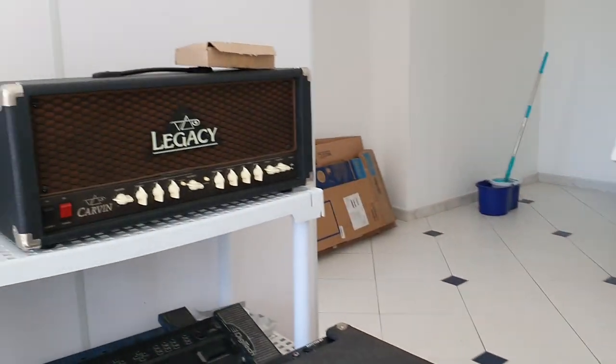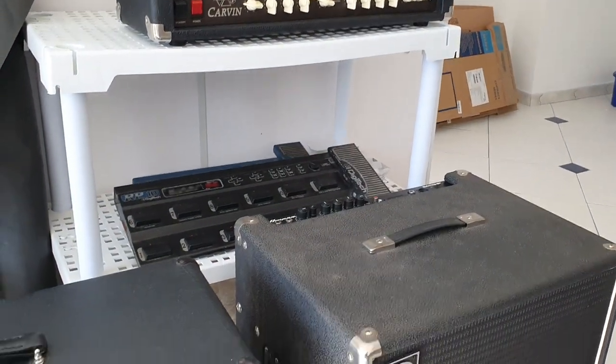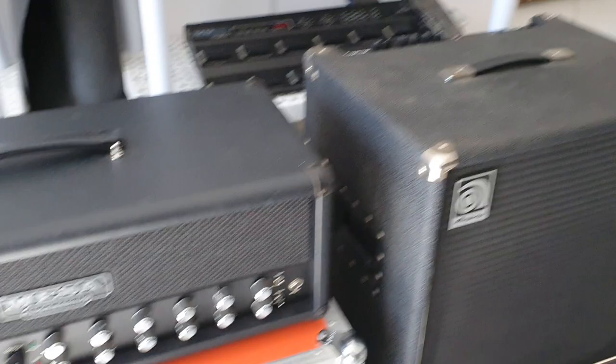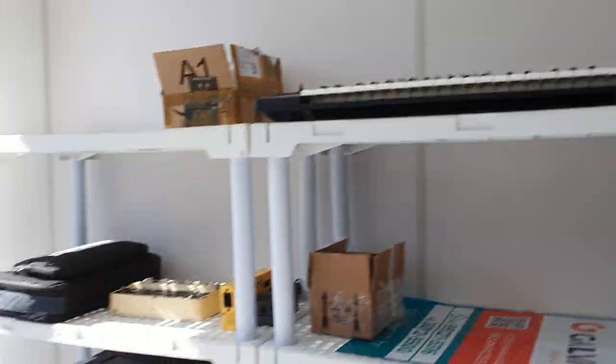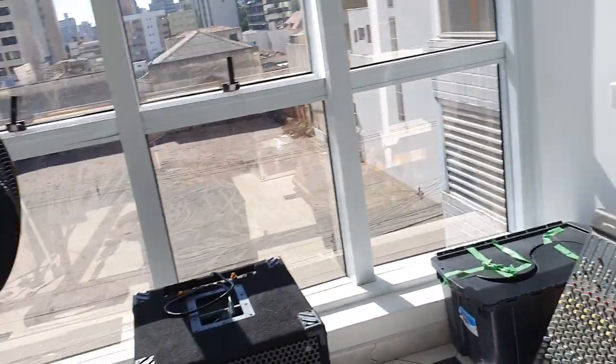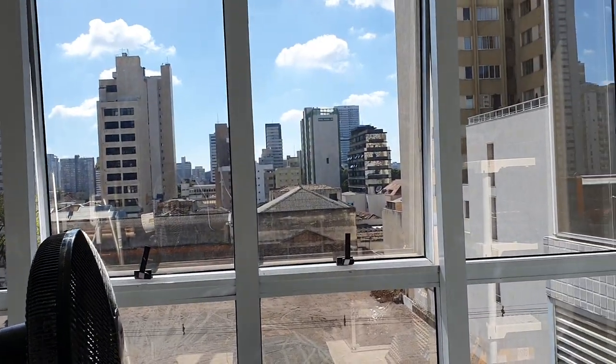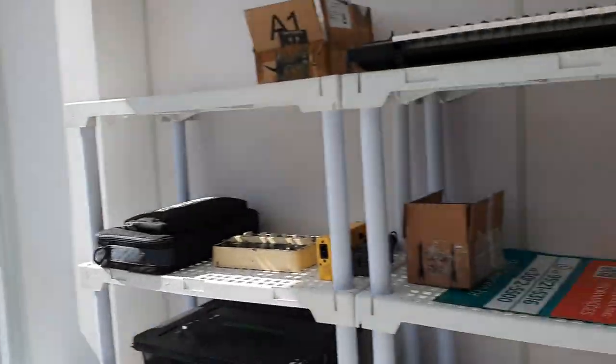I'm actually a technical assistant. I repair electronic musical instruments: guitar effects pedals, bass amps, valve transistors, keyboards, mixers both analog and digital, effects pedals — there's a big bass amp there. So this is my new office.